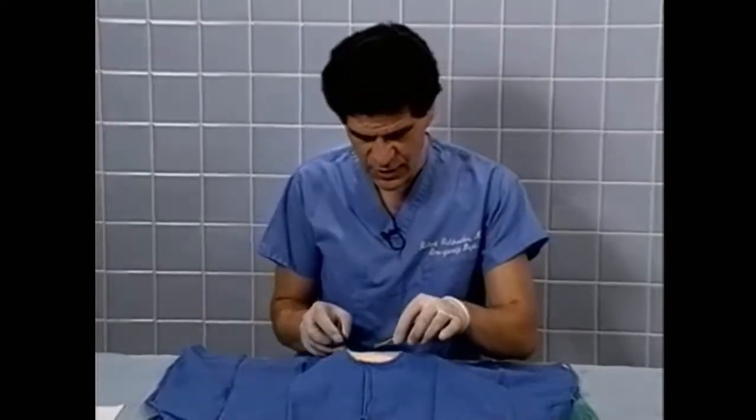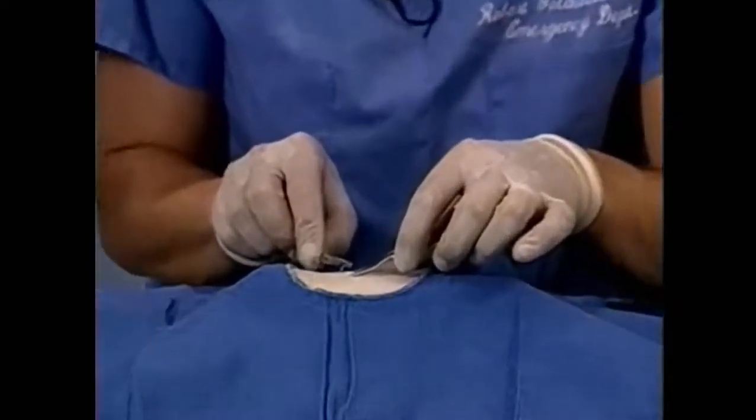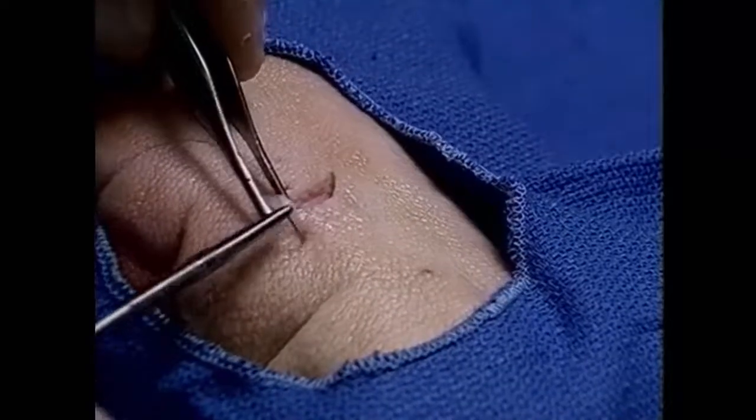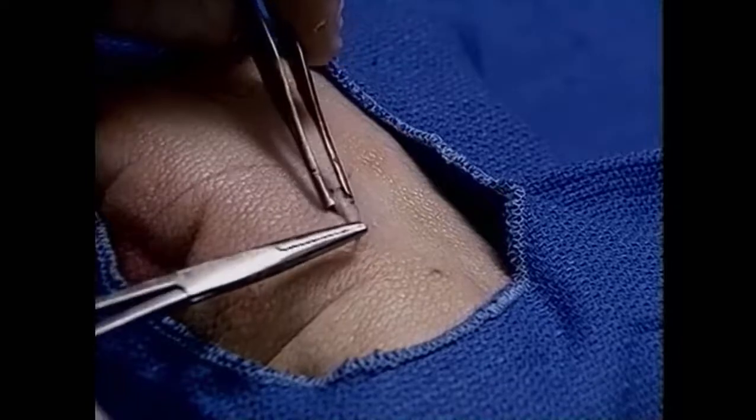Subcuticular sutures are excellent for obtaining very good cosmesis, especially on face lacerations. If this is the laceration, one would enter proximal to the wound, exiting inside the wound just under the dermis.